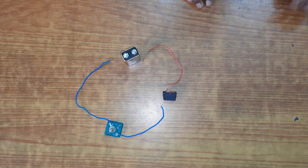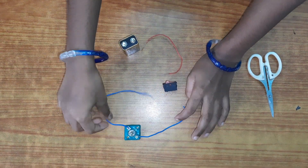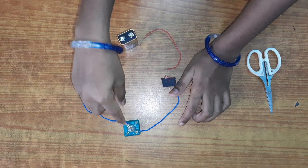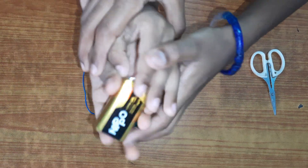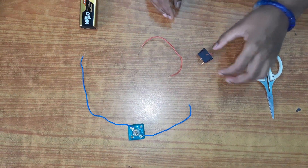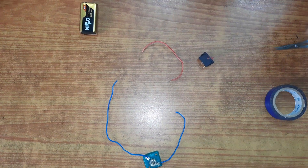You'll be needing a bulb and a bulb holder. The bulb needs to be at least six volts in our calculation, and you will be needing a nine-volt battery. You'll also be needing three wires and a switch. The secondary items are scissors and tape.